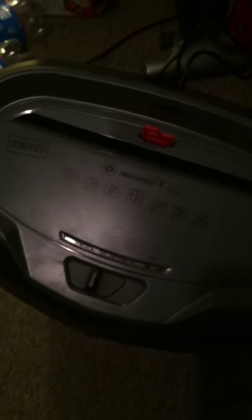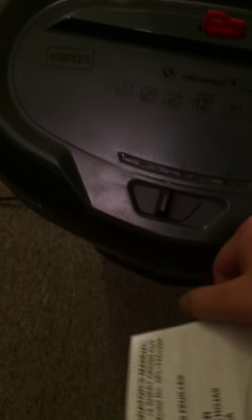I have to plug this one in now. This one has a key to it, so it has to be put in. Turn it on. There we go.